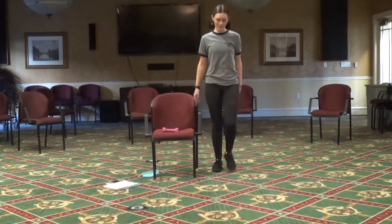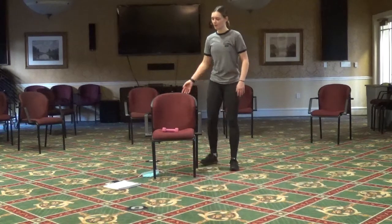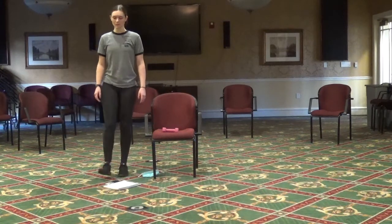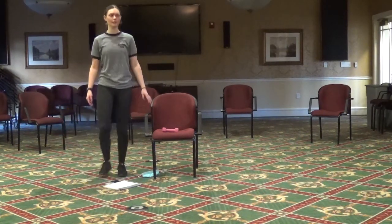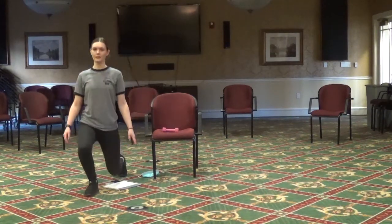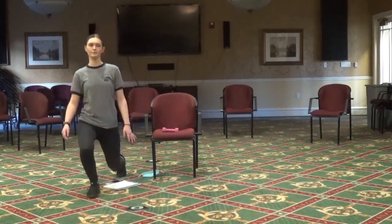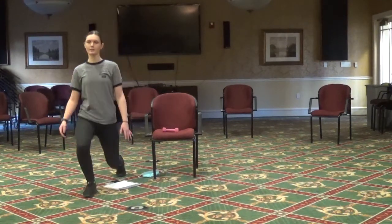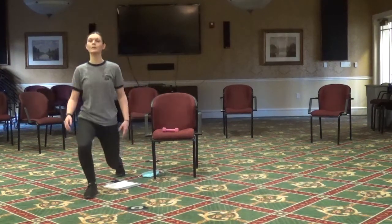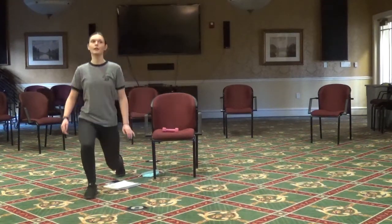Two more. Then go ahead and move over to the right side of your chair. We're going to do the same thing, except with our right leg forward. Two more: one and two.